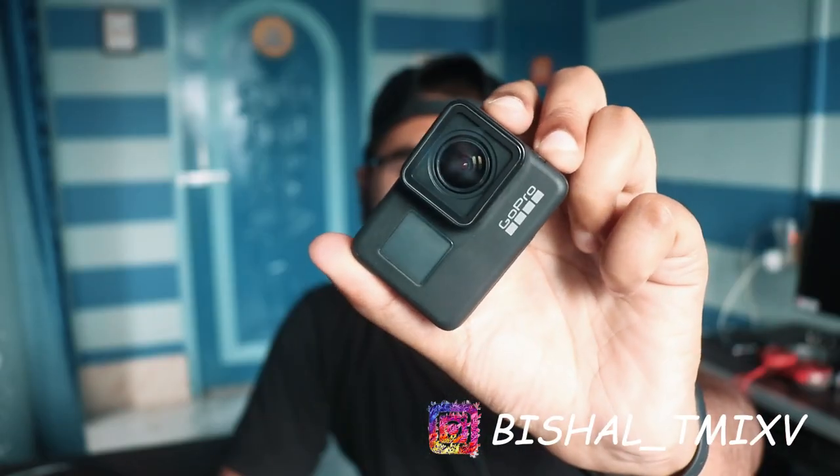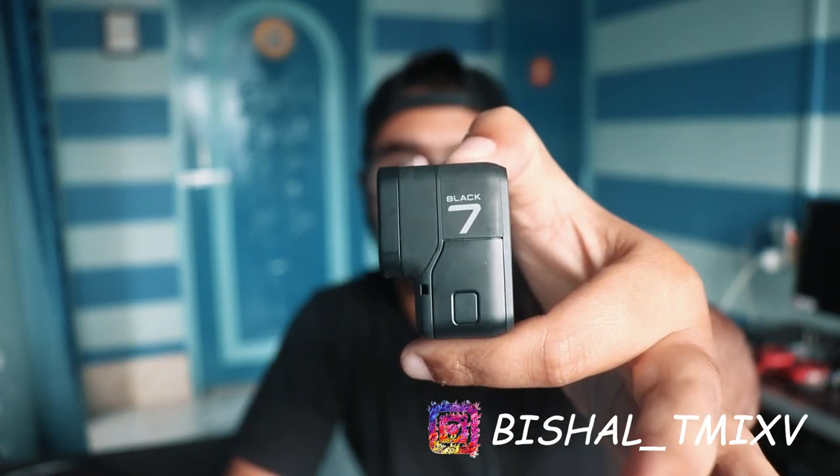Hi guys, I'm Hushal. You are my team XB. If you use any of the GoPro Hero 7 Black, GoPro Hero 6 Black, or GoPro Hero 5 Black and you want to use an external mic, you will need to buy a mic adapter.